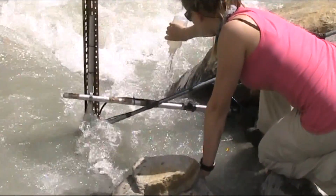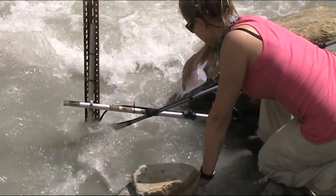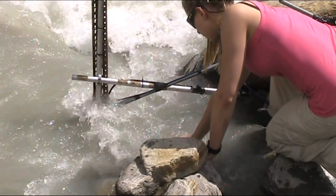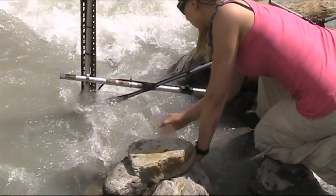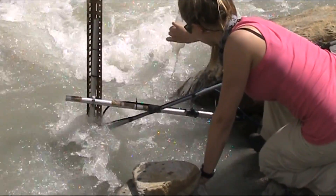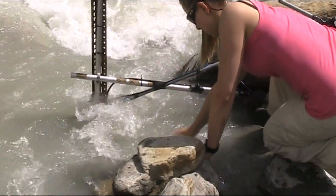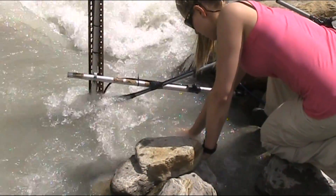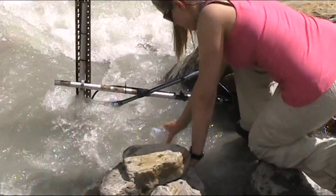The following clip shows Rachel carrying out her sample collection. As multiple samples will be taken at this site, it is essential to rinse the sample bottle several times to prevent any sediment contamination, and therefore to ensure accurate results. Harbin and Glasser recommend that you rinse the sample bottle at least twice before collecting each sample.